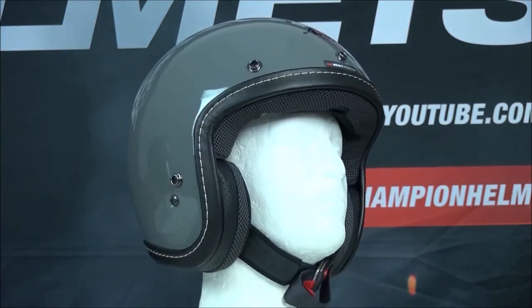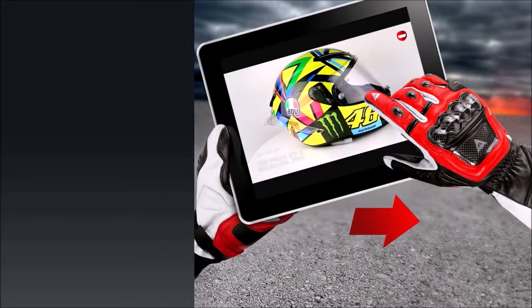If you'd like to purchase the Urban V, make sure to head to ChampionHelmets.com, where they offer a lowest price guarantee and a bundle deal.